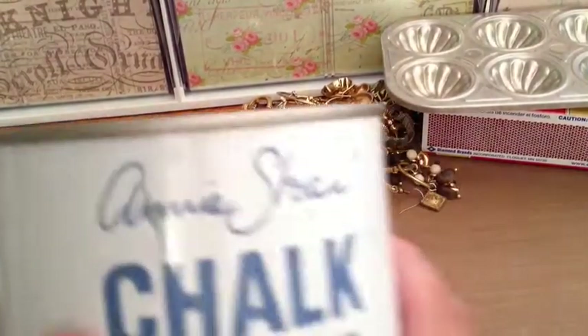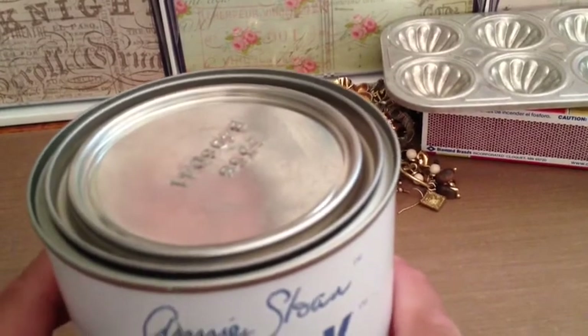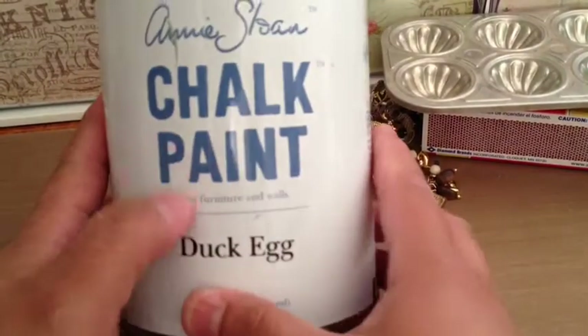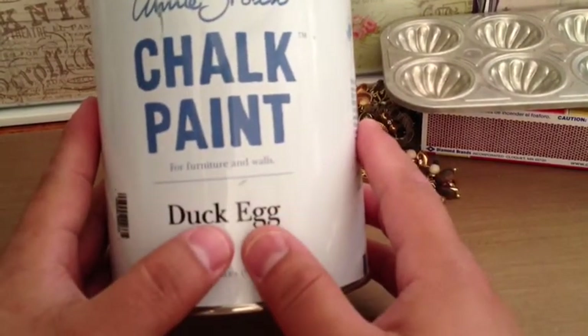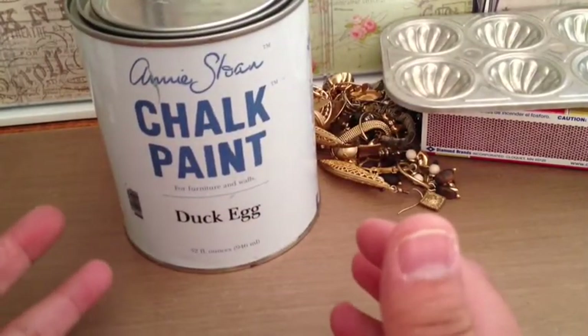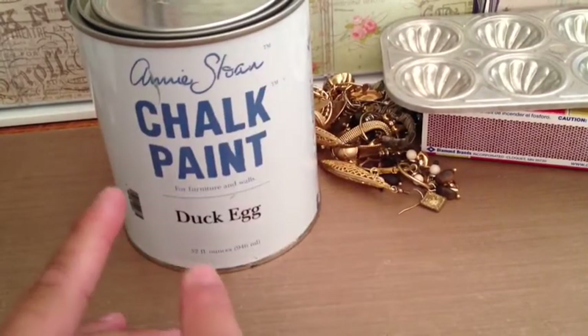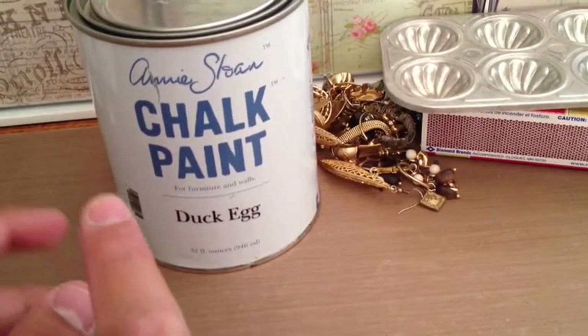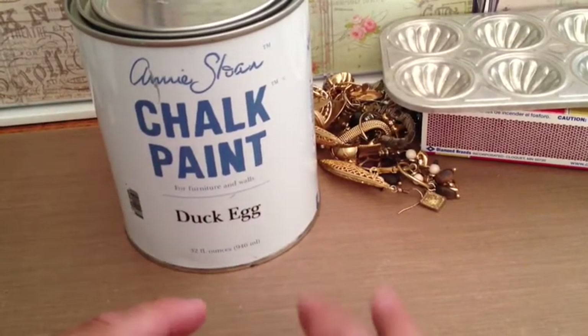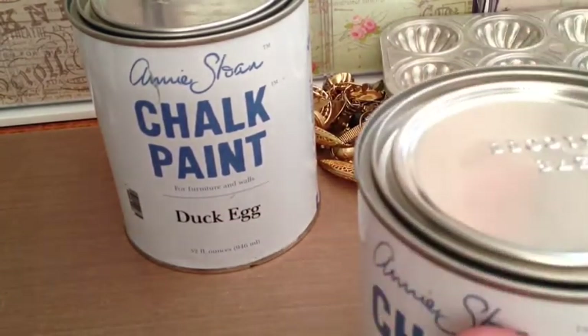I'm probably going to paint the table with Annie Sloan paint — I'm just not sure what color yet. Here are the Annie Sloan paint colors I got this week, and I say this week because I'm pretty sure I'll go back. I got duck egg blue. At first I didn't want it, but they had a few pieces already painted with it and they were amazing. They didn't have it last time, but the lady was kind enough to call me, and ironically I was already there shopping for antiques, so I went ahead and picked it up.